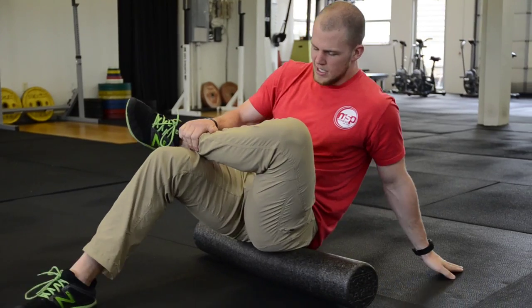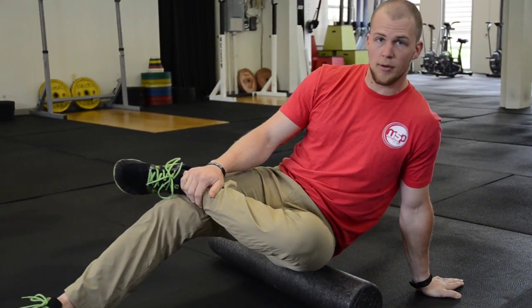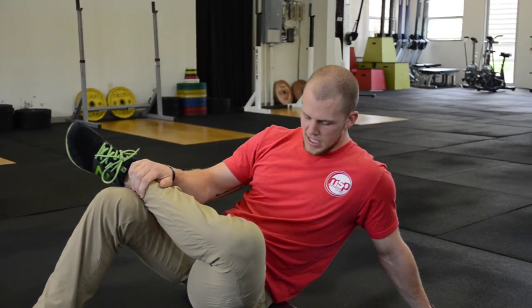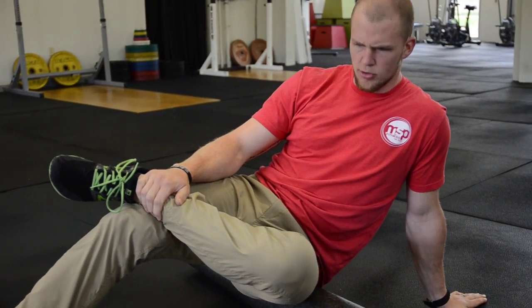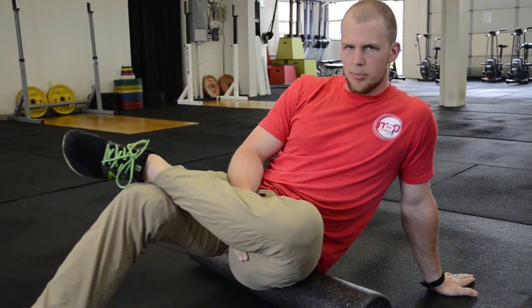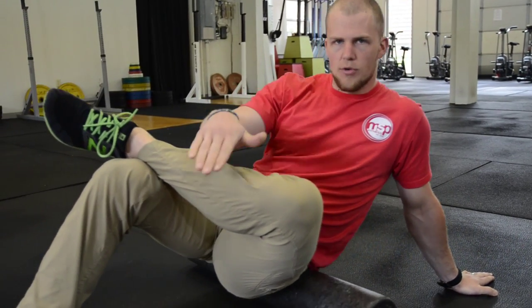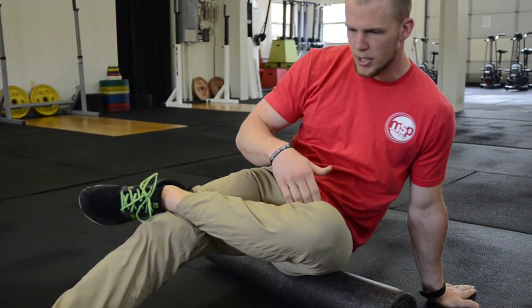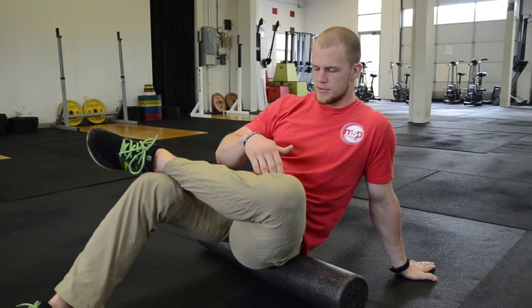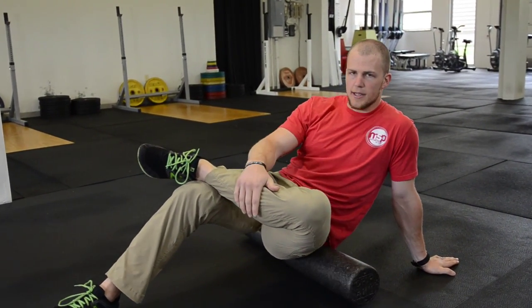I'm going to open up with a glute stretch — just a figure four sit here. I'm going to isolate and think about just hanging right around my rear pocket on this left leg. If I happen to find a place that's a little bit tender, there's nothing wrong with putting my weight on it and camping out for a couple of seconds. I like to think about 10 reps or so rolling back and forth, going all the way down to where the hamstrings start and up into where the low back begins.